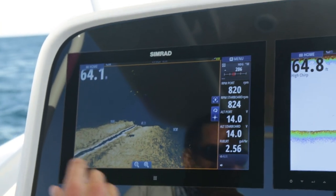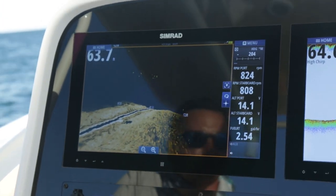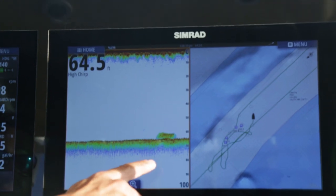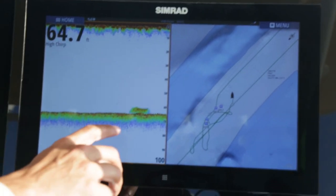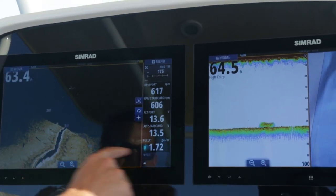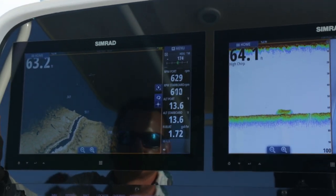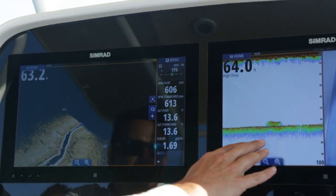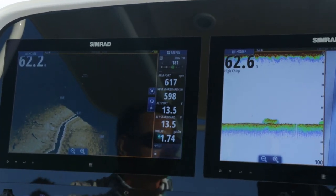One of these times we're going to go straight over the wreck and compare our traditional high CHIRP sonar to the StructureScan 3D. We just went over it with the high CHIRP — a high wide transducer with BSM-3. It looks great, you can see the wreck and a fish. And there you go, the same wreck visible in 3D as on the high CHIRP. The 3D allows you to know which direction that wreck is running left and right. With the conical beam, you have no idea which direction it's running — that's a huge advantage.